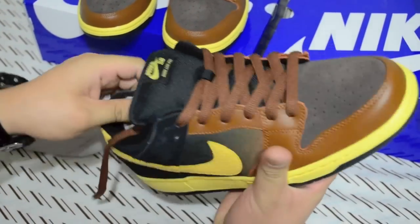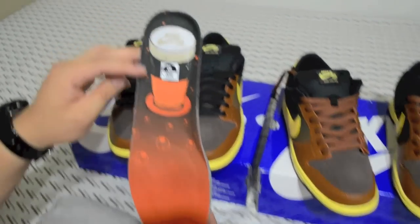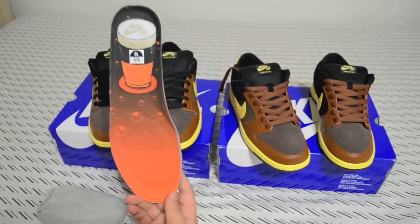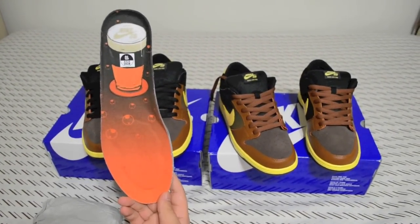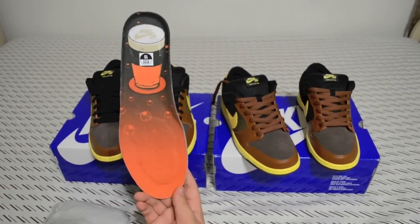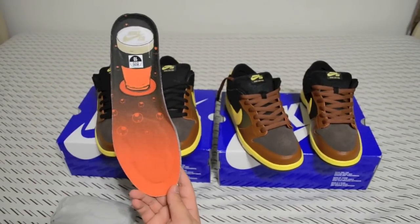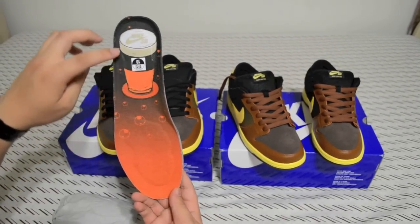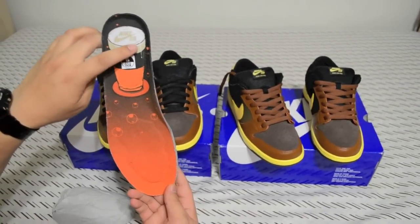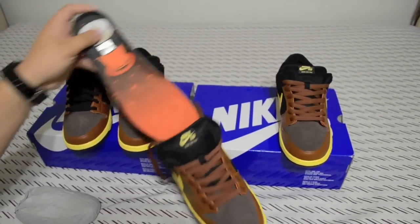The insoles look pretty cool. This is a back-in-town beer design — this is a Quick Strike release for the month of March, I believe for St. Patrick's Day. That's why they did the Irish beer theme — it's like Guinness or a pale ale mixed together. It has these little bubble details, and it's brown, black, and tan with a Nike SB logo that's dripping. That's pretty cool.